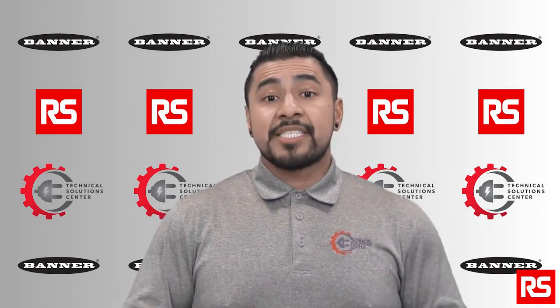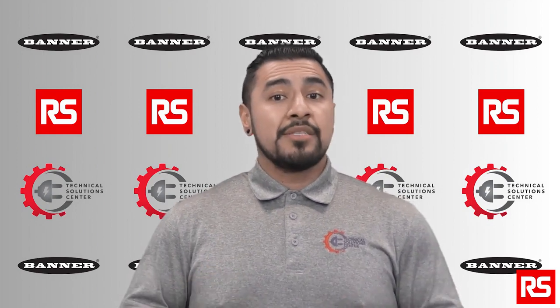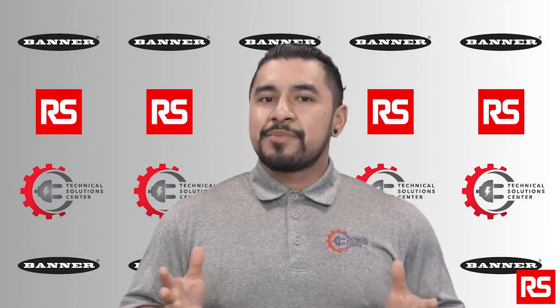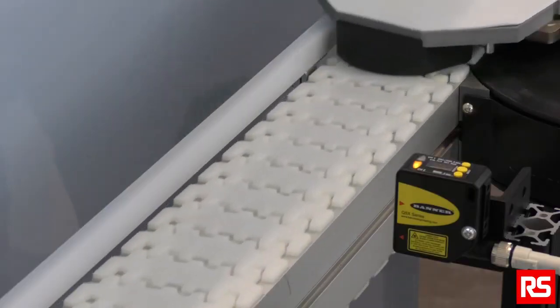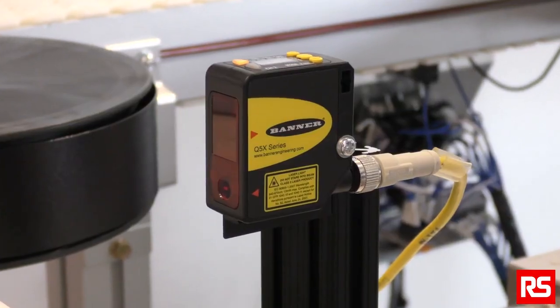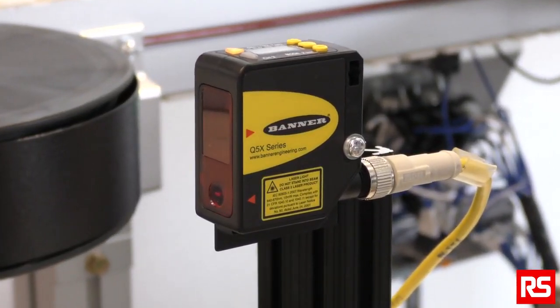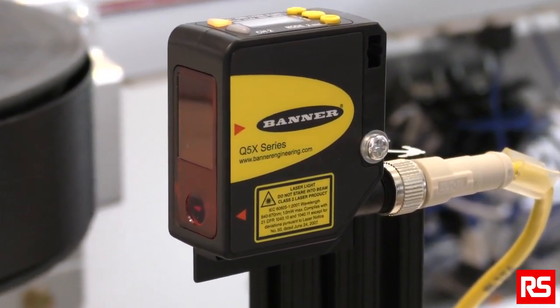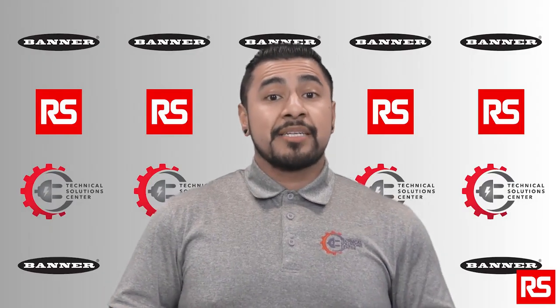The Q5X Jam Detector Sensor is a plug-and-play solution that helps personnel respond quicker to real jams. It also helps reduce both excessive wear on equipment and damages to goods traveling on conveyors. With the Q5X Jam Detector Sensor, you can prevent large jams from occurring and provide safer conditions for personnel. So why use the Q5X Jam Detector Sensor from Banner?